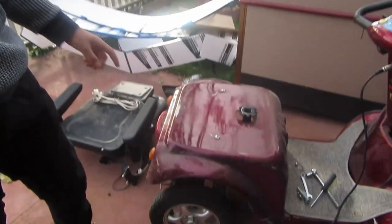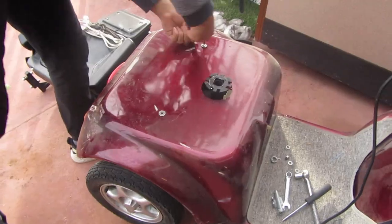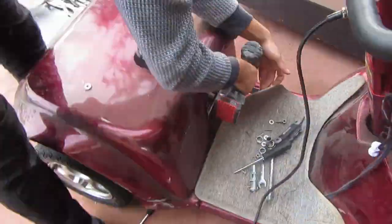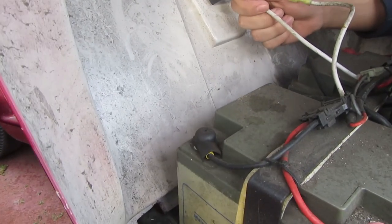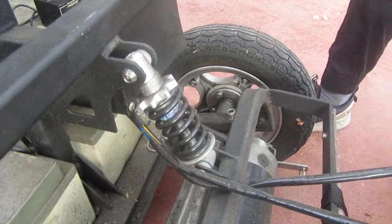We're gonna take off the first panel and see what's under there, because I have no idea what to expect. That's a positive and negative — I think. Oh look at that suspension! That's five stars suspension.